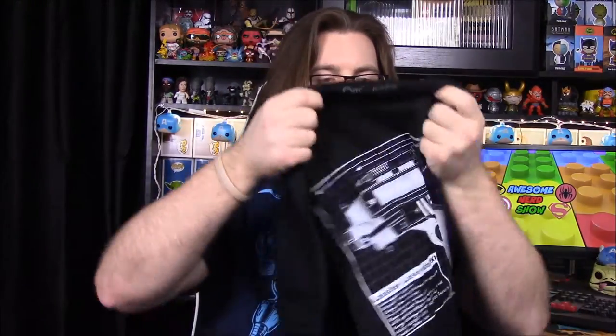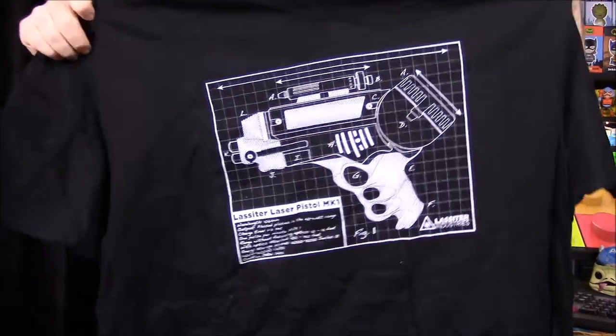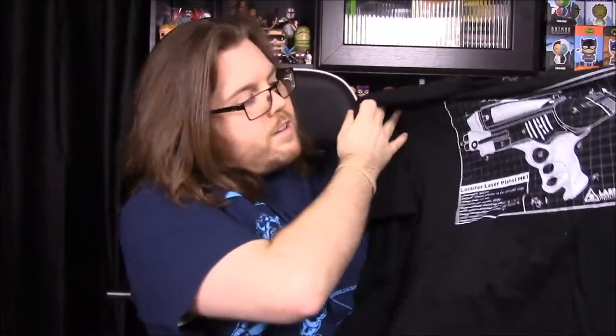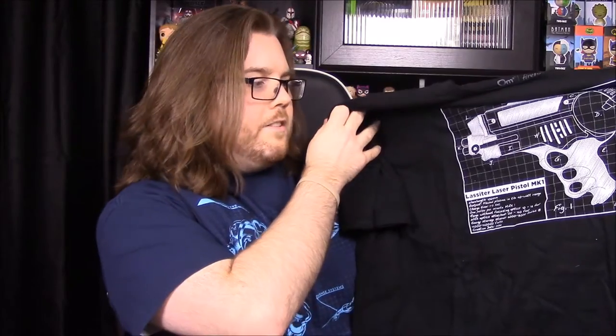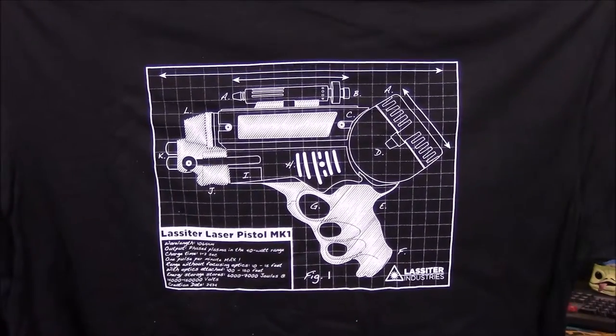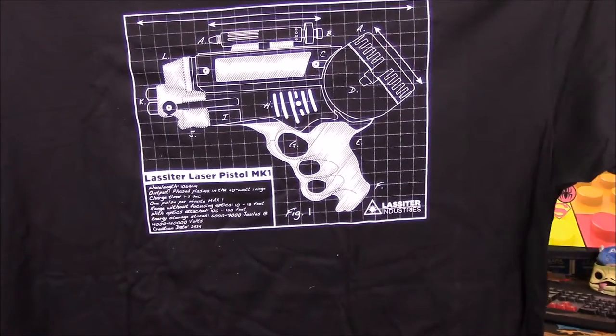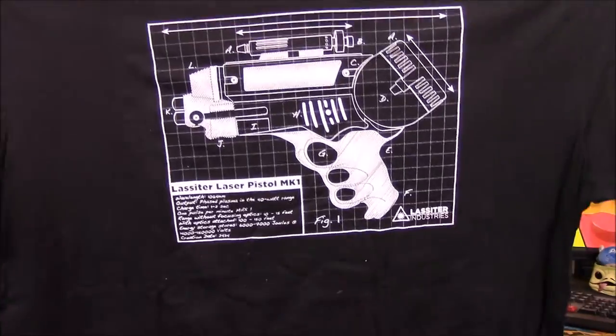Our shirt for the month — let's see what it is. It looks like it's a gun and it says 'Lassiter Laser Pistol MK1,' so I guess it must just be a gun from the show. It's kind of like a blueprint or breakdown with all sorts of information on it, and it shows 'Made by Lassiter Industries.' I don't know much about it, but I'm sure it's something from the show.